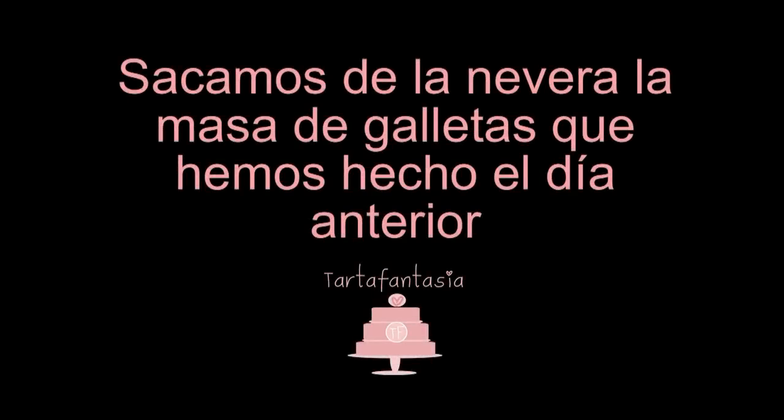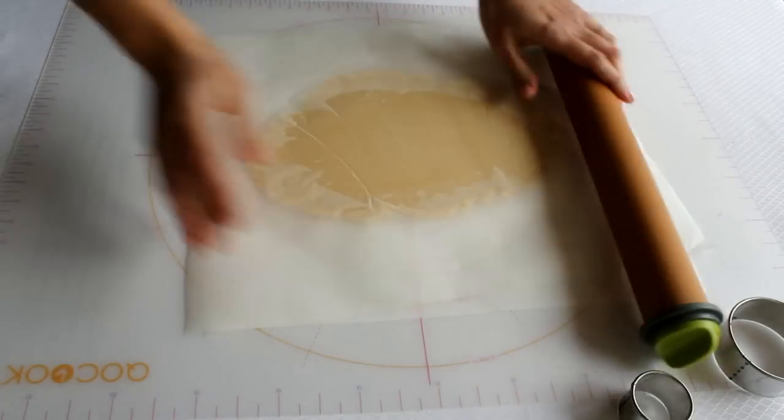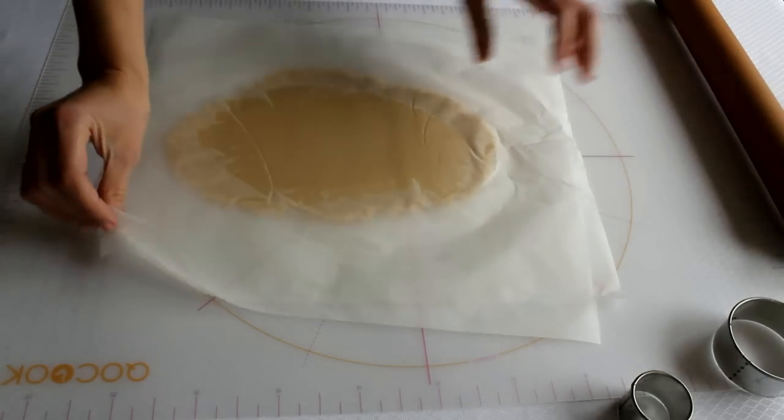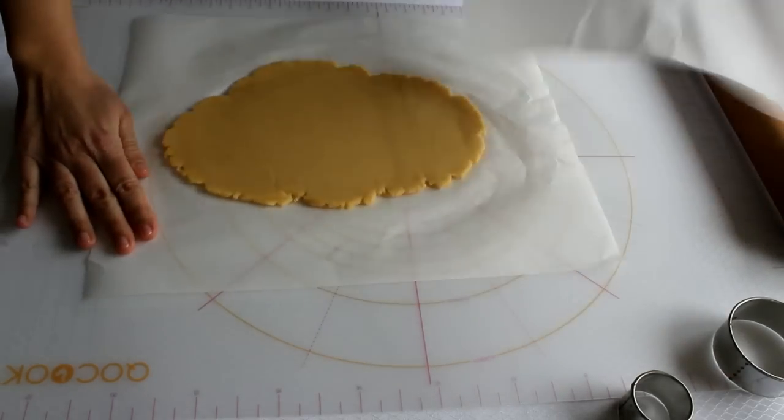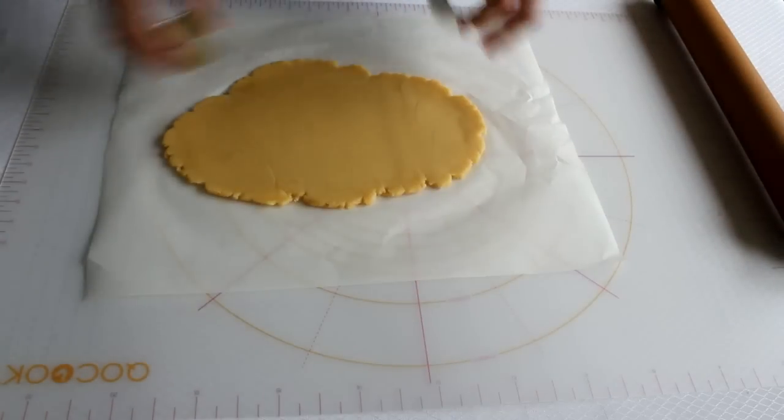Aquí tengo la masa. Ya está fría, sacada de la nevera, después de un día para otro. Voy a cortar con el rodillo. Retiramos el papel y procedemos a cortar.